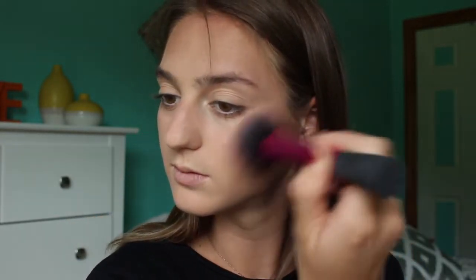Next is another Tarte item — it's the Ornate Amazonian Clay 12-Hour Blush. I have one of these but in a different color. This color is very, very, very bright. Do we see anything? Oh yes we do!